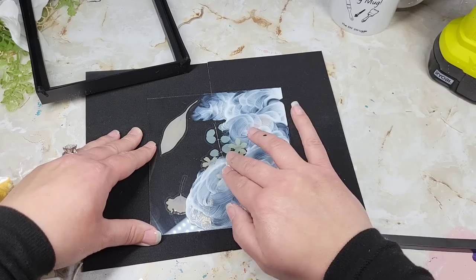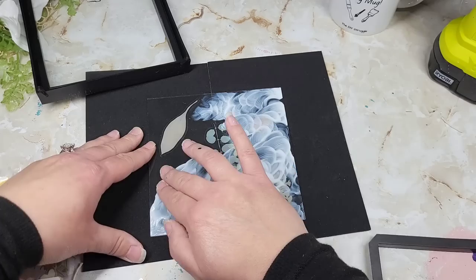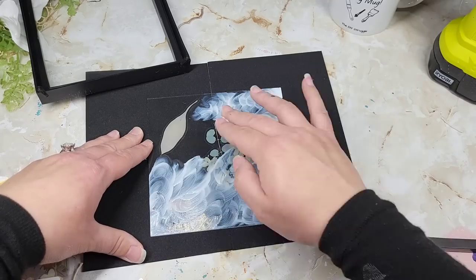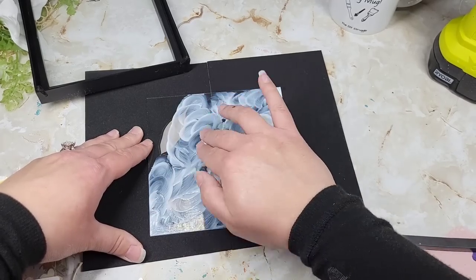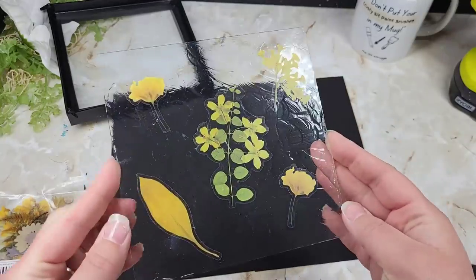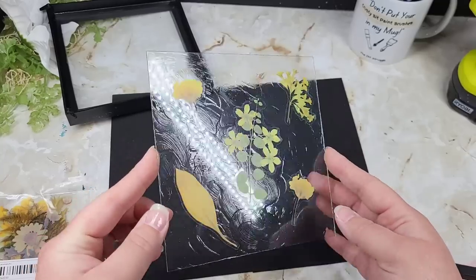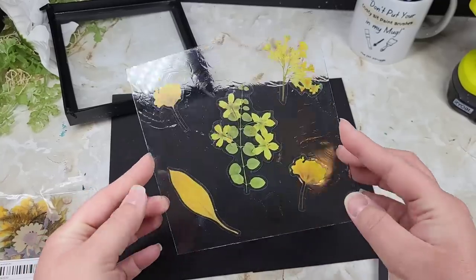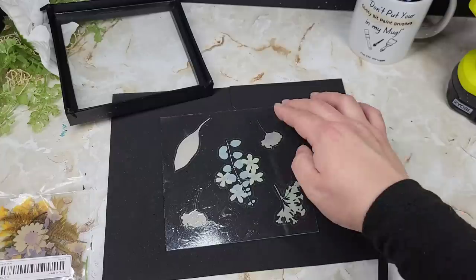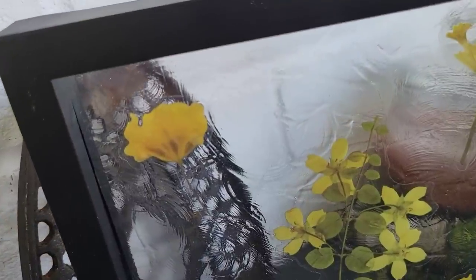Pour a little bit out on a plate, take two fingers, and just start swirling all over the back of the piece. If you're happy with the results once they've dried — this is going to take anywhere from 30 minutes to an hour depending on how thick — I wouldn't go in too heavy. The thicker it is, there's more of a chance of bubbles, and some people don't like bubbles.